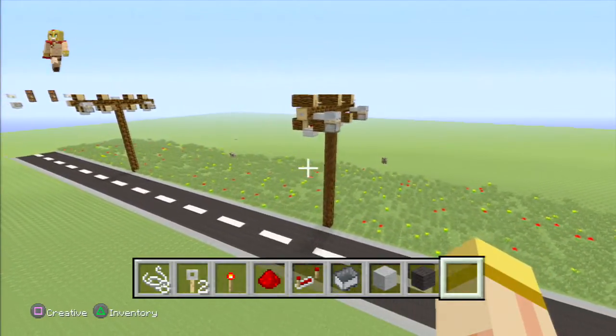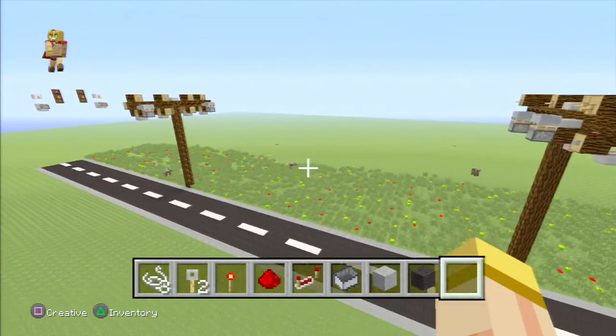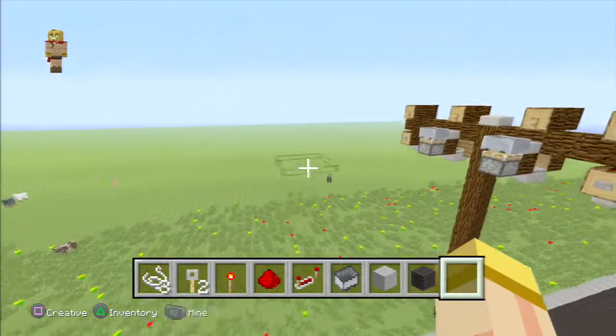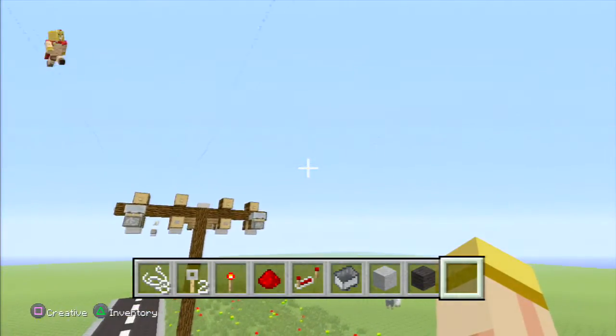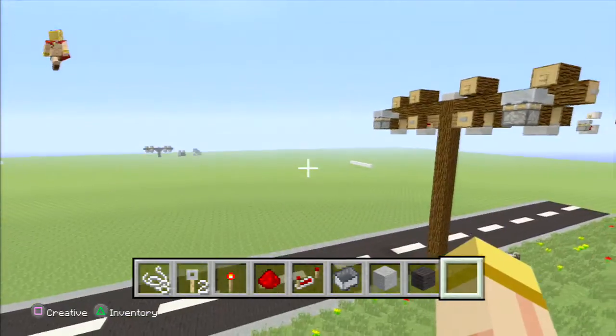There's actually a two-way signal in the system. For the design, we use trip wire hooks to send this pulse from point A to point B, which is pretty cool because it actually makes it more real.